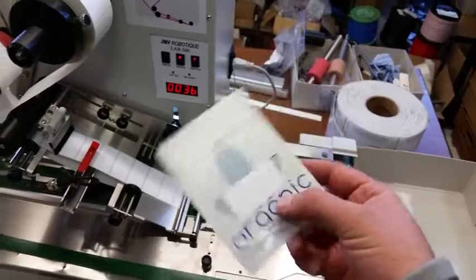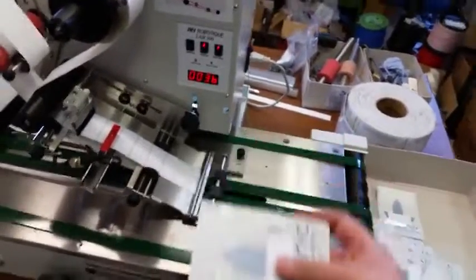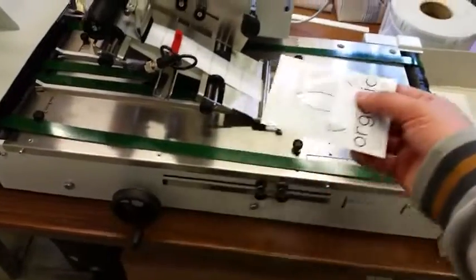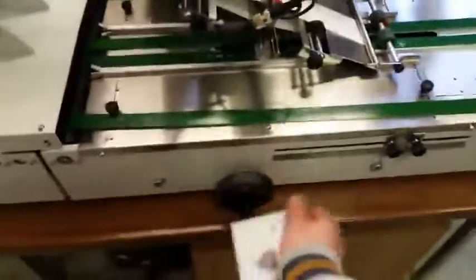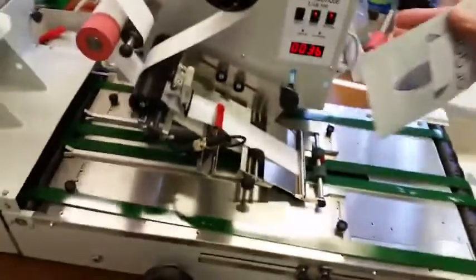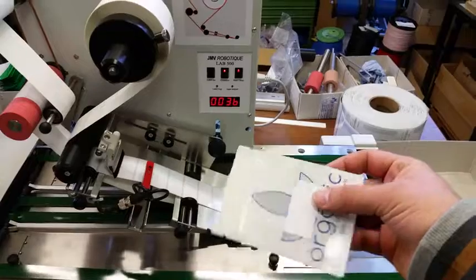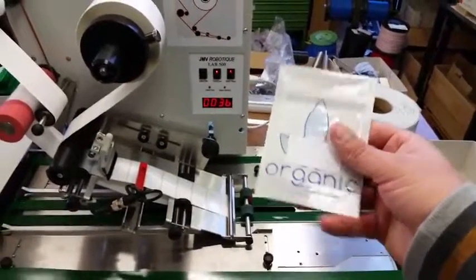You can change the X position by moving this sensor back and forth. You can change the Y position by moving this, which moves the complete labeling part along the Y axis. So you are very flexible in the positioning of the label.